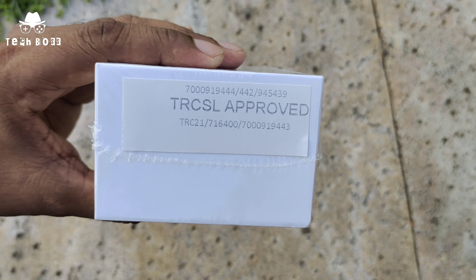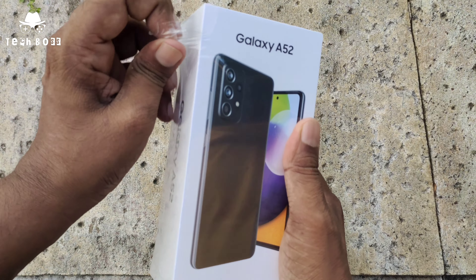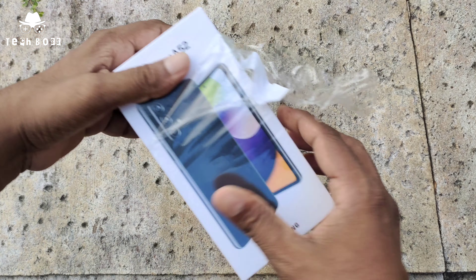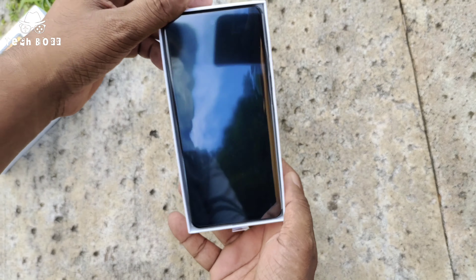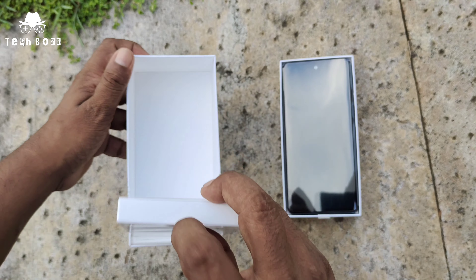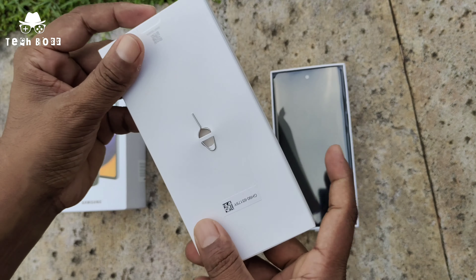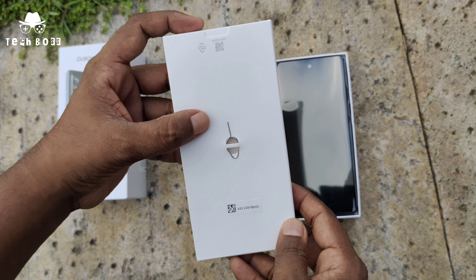As usual, we have a white color box mentioning Galaxy A52 with the phone picture. The side mentions Galaxy A52, the top has a TRCSL sticker, and the bottom has dump information and memory capacity details. After unboxing, we find a small box mentioning Samsung, and inside we find the SIM tool pin, paperwork, and warranty information.